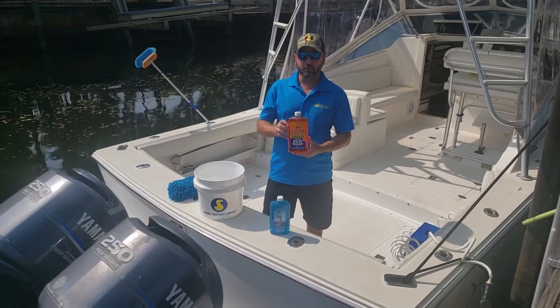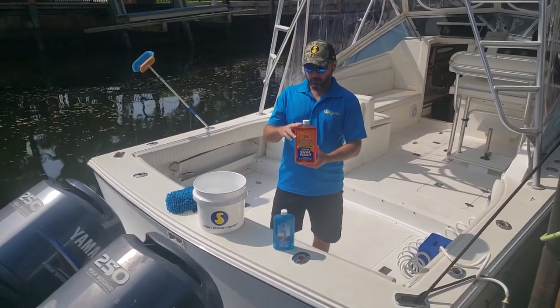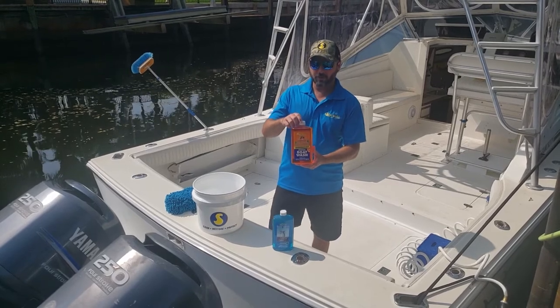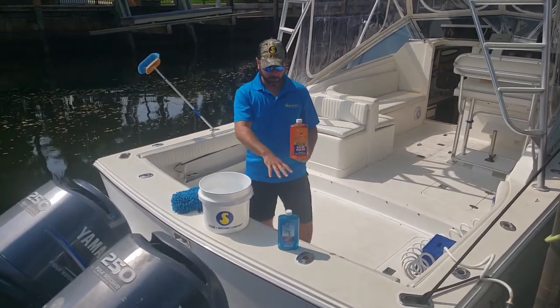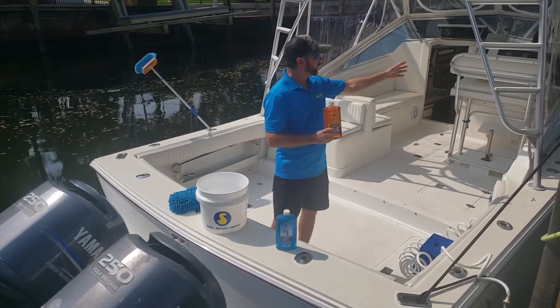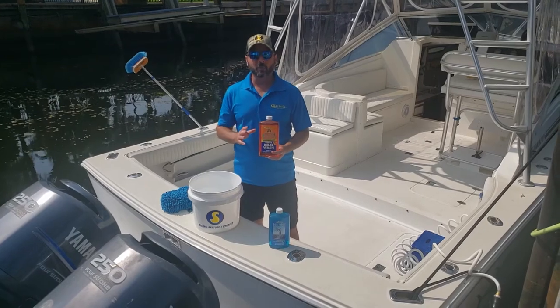The first category of products I'd like to talk about today is our standard boat soaps. We have our Super Orange Citrus Boat Wash. This is a very effective cleaner. It's safe for all the surfaces on your boat, whether you're talking about fiberglass, vinyl, even Isinglass, painted surfaces, or your engines. You can wash down the entire boat with this boat soap.